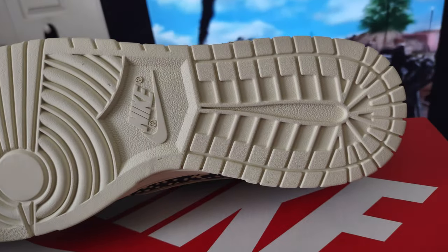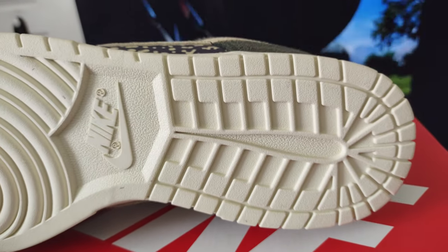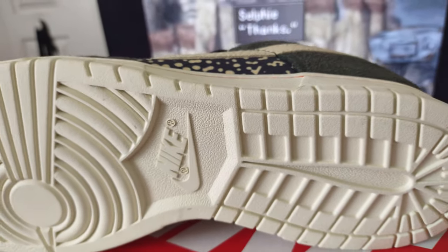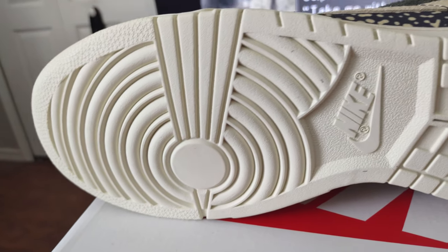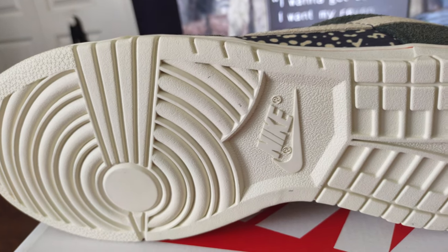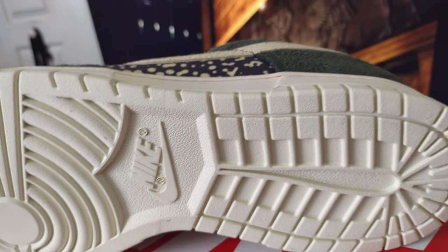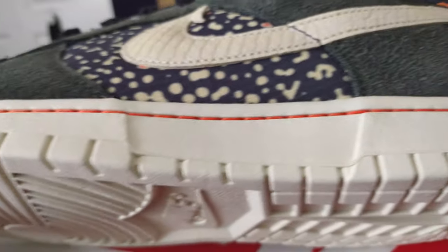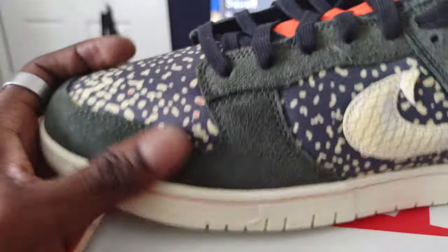The next obvious thing I looked at was the bottom — it's all white. Expect this to be immediately dirty once you take them out of the box and take a couple of steps. It's just one of the things to expect when you have white bottoms. I don't really waste my time trying to clean the bottoms, and sometimes not even the midsole. When you have a white bottom, it's a lost cause.